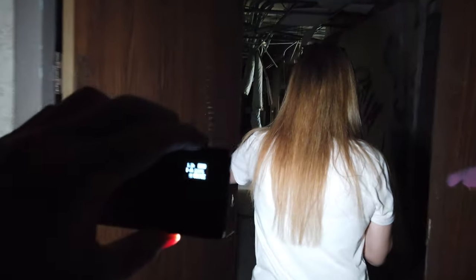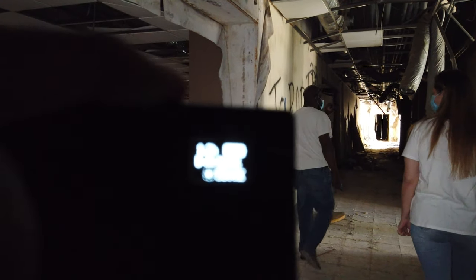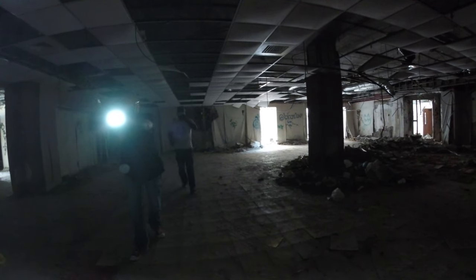The great thing about Lume Cube lights is the battery life is fantastic. I don't know if you can see it here, but we're still at 100% — we've been in here for probably a half hour. We're heading into another dark room with the trusty Lume Cube Panel Mini. Let's do it.